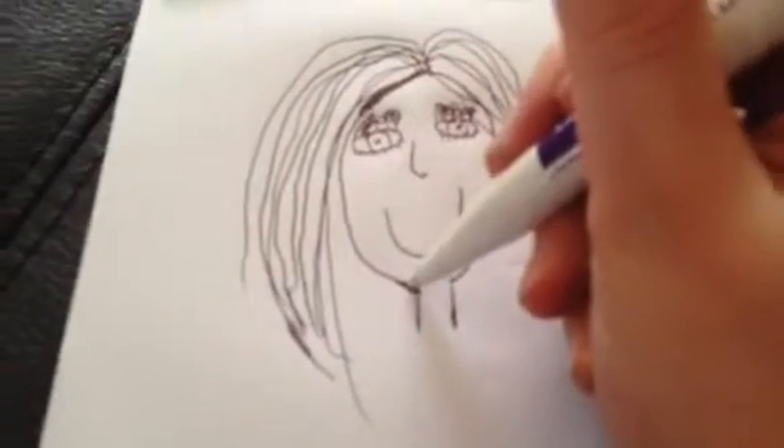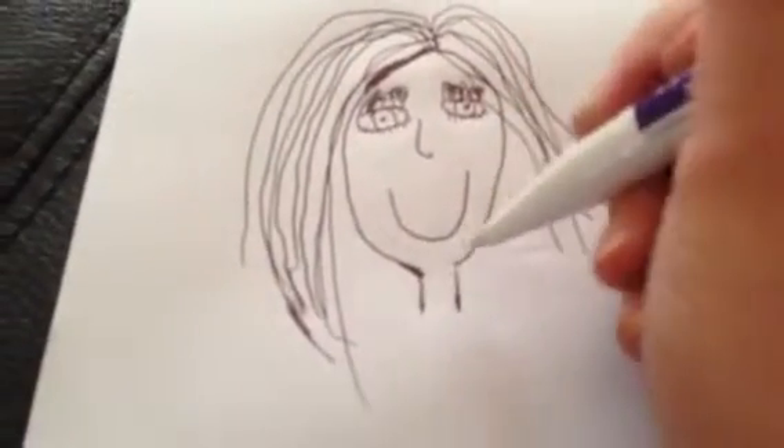First, draw a round head like I do. Leave a space up there and then leave a gap so you can go like that.